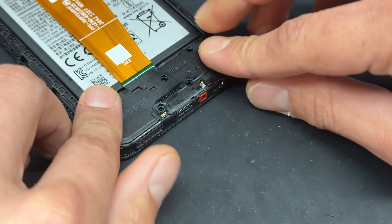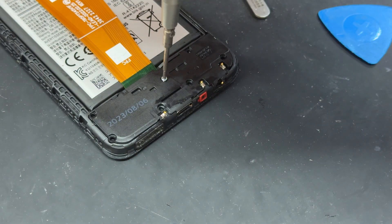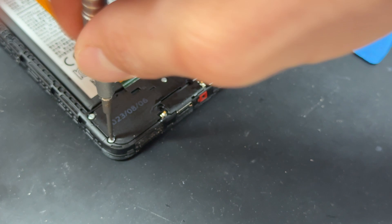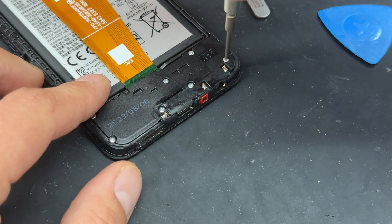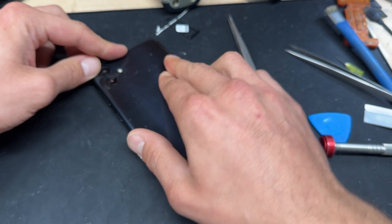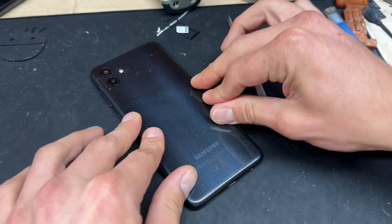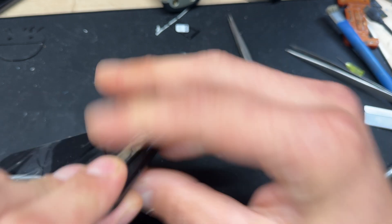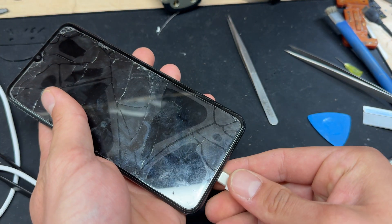Now let's pop this cover back on and re-secure the seven screws that hold it down. If you like repair content like this, make sure you subscribe to the channel, and if you're having a go at repairing this yourself let me know in the comments below how you get on. Now that that's all re-secured, pop the back cover straight back on, pushing down on all four edges until it stops clicking and sits nice and flush. Don't forget to reinstall the SIM tray, and now we can plug this one in and make sure we can get some charging to it.